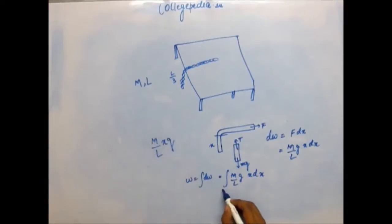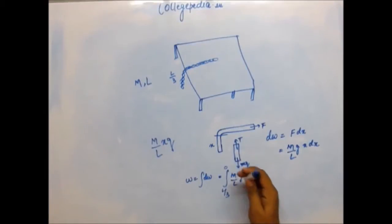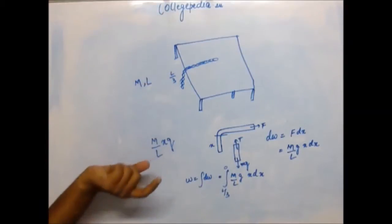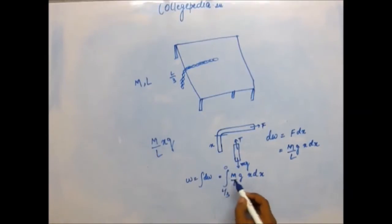The hanging part initially has length L/3 and finally has length 0. However, force and displacement are vector quantities — work is force dot displacement, so signs matter. The force we apply is in the upward direction. Taking upward as positive, dx will be negative, because dx represents the change in length of the hanging part, and that change is final minus initial — which is negative since the hanging section is reducing. So you must add a minus sign to dx.